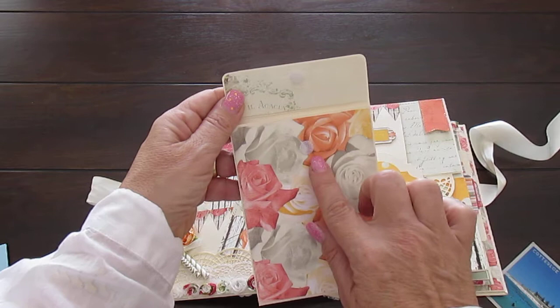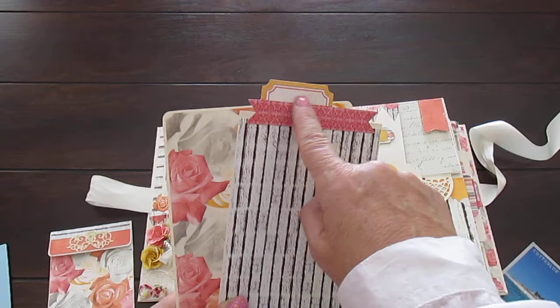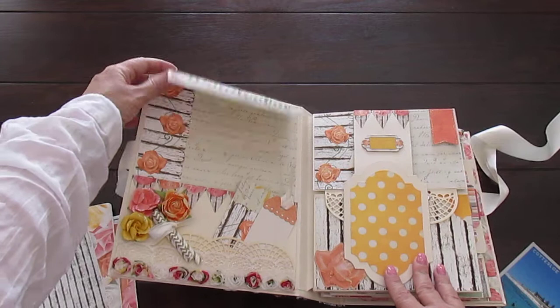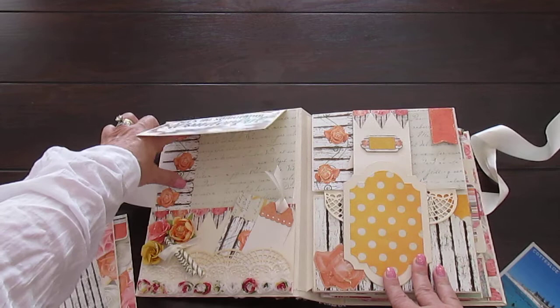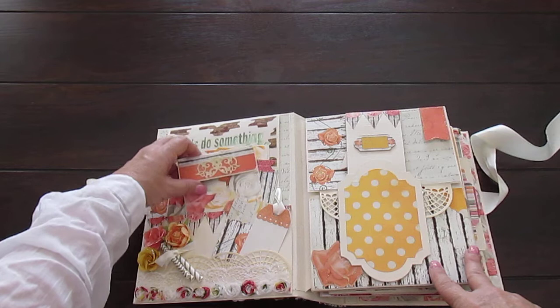You can see the die cut there which I put the stickles on. It has a Velcro closure, and you can put smaller photographs in here. There are also two photo mats - again, you can journal here. And that's a 5x7, 4x7. This says 'let's do something wonderful.' You open it and you can put a 4x6 on the back, and of course you can also put another 4x6 over here. The flowers are all blinged out with the stickles.